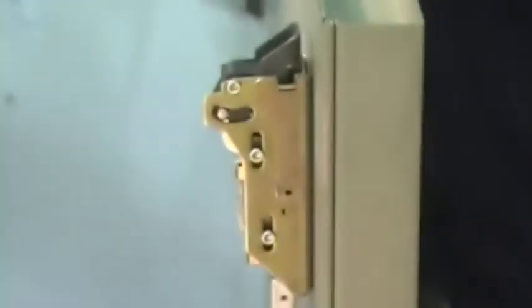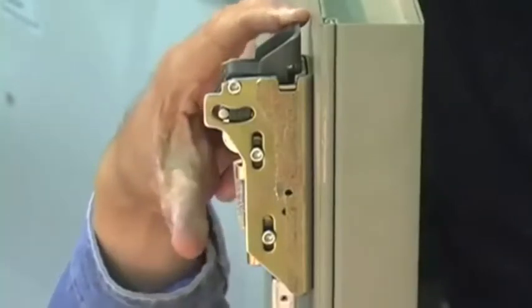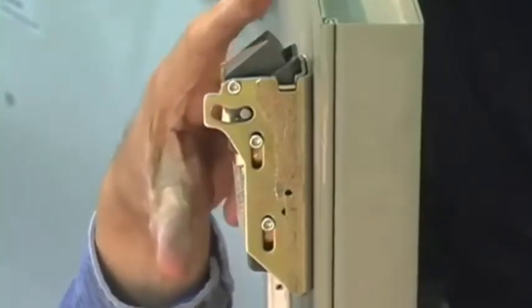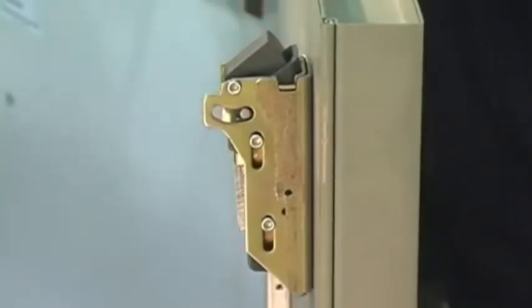Next, check to be sure the top latch is dead latching properly. With the door propped open and the latch bolt in its retracted position, depress the dead latching triggers, extending the latch bolt. Now press on the latch bolt. You should not be able to retract it if dead latching is working properly. If the latch bolt does retract, further rod adjustments are needed.